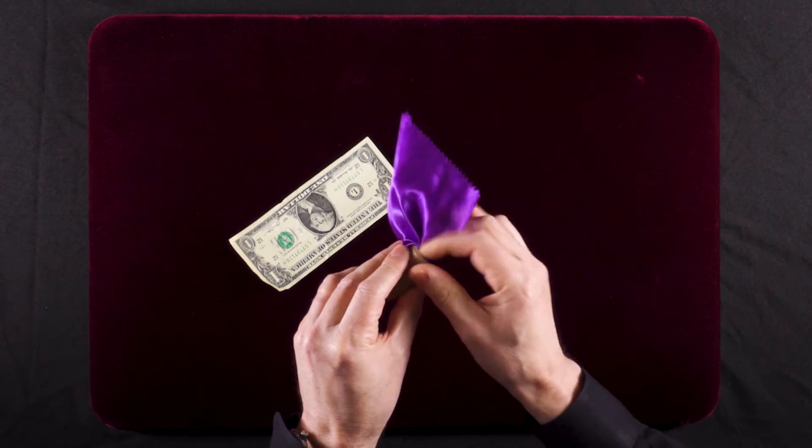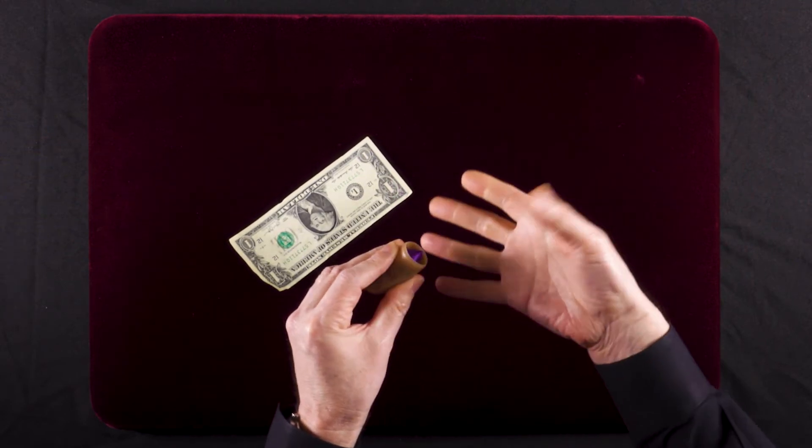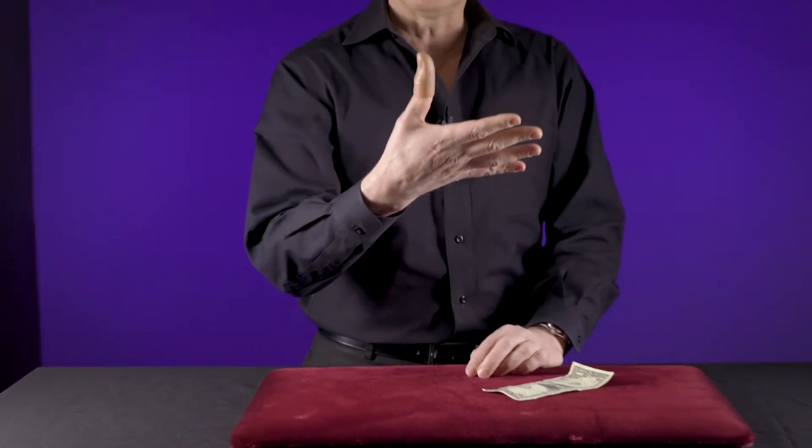Before you do this trick, you're gonna take your handkerchief and stick it inside the thumb tip — just jam it inside. Once you do that, you're gonna put your thumb inside the thumb tip, just like this.